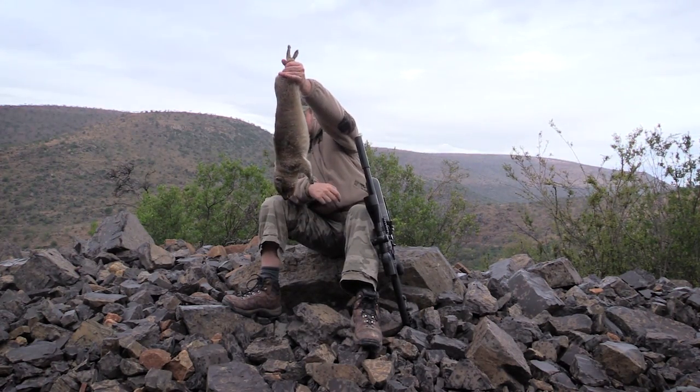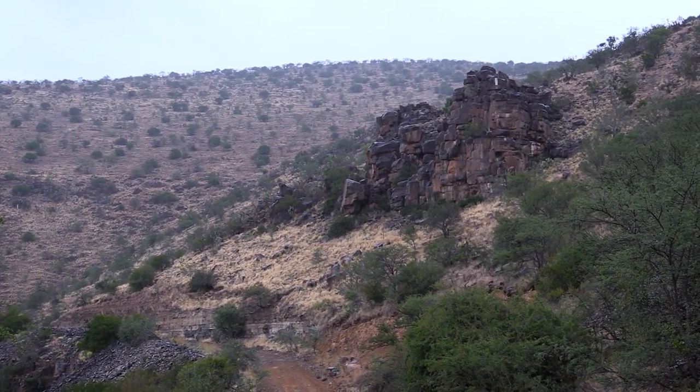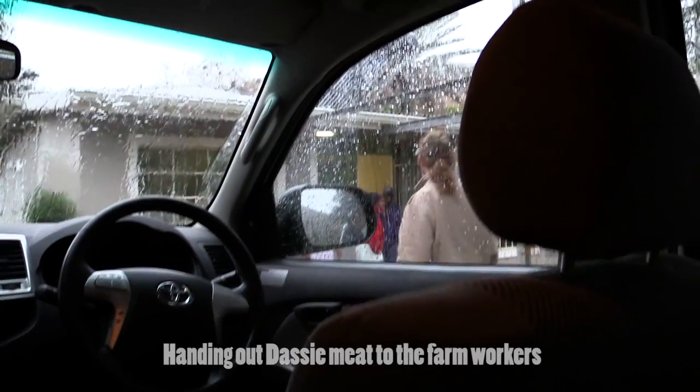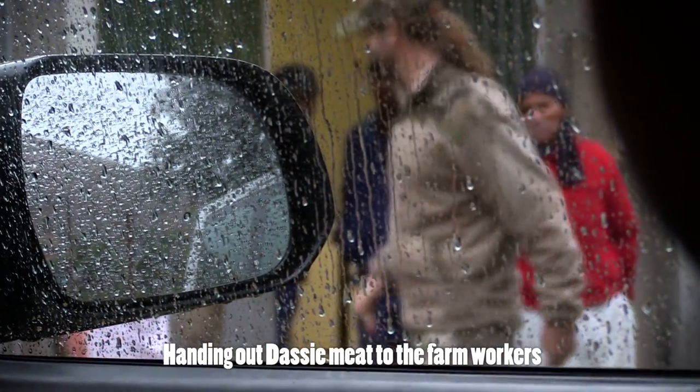That's our first session done and it's starting to rain now, so we're going to pack up and leave for the next few hours. But as soon as the rain clears we're keen to head out again and do some more shooting.